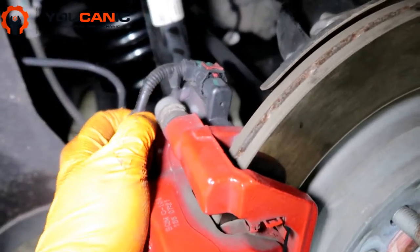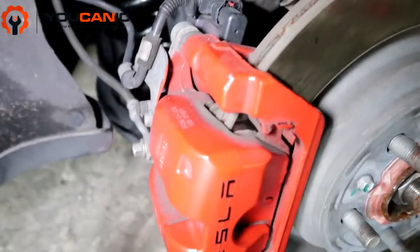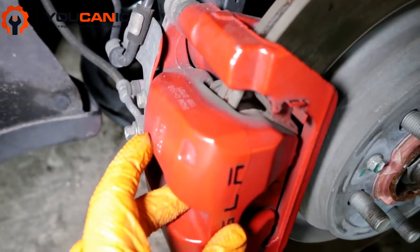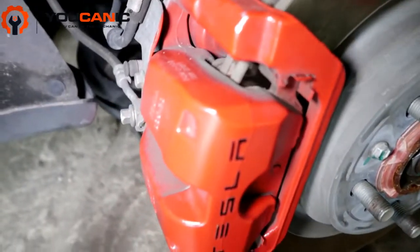The next thing you'll need to do is release the parking brake and put it in service position, so that you'll be able to push the brake pads back in.